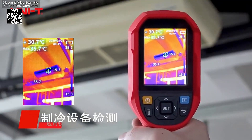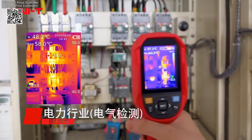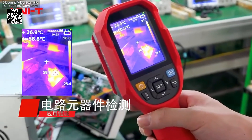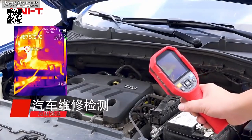One of the key features of the UNI-T UTi-260A and UTi-260B is their extended temperature range, which spans from minus 20 degrees Celsius to 550 degrees Celsius. This broad range makes them suitable for a wide variety of industrial applications, from routine maintenance to complex diagnostics.